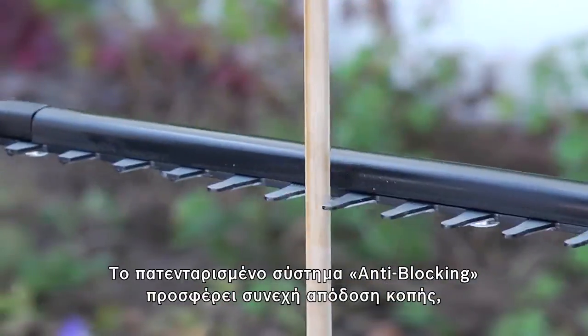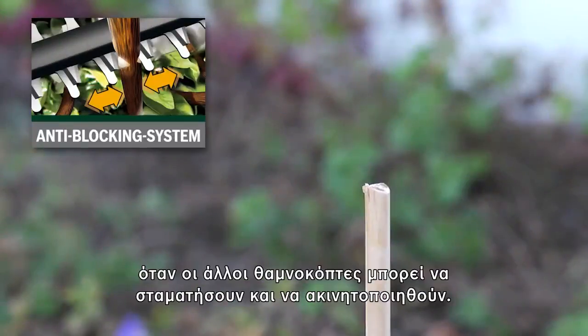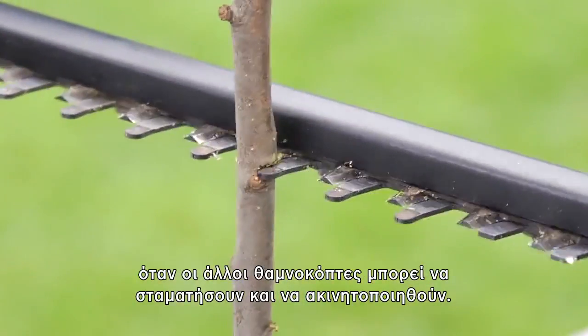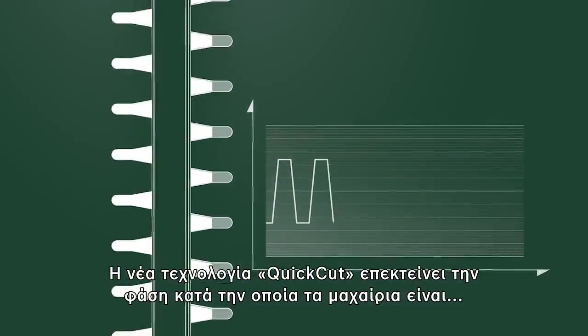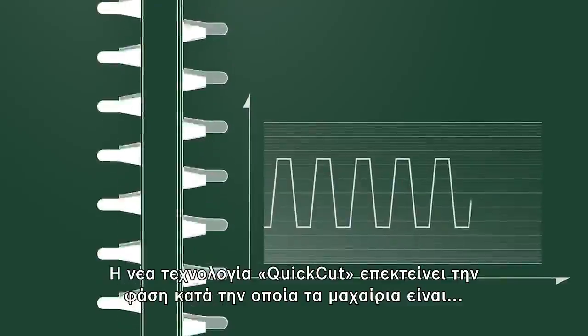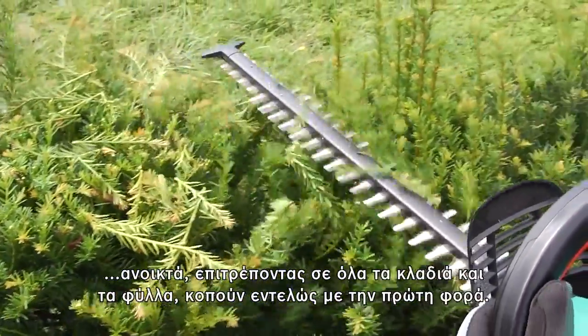The patented anti-blocking system delivers continuous cutting performance when other hedge cutters might stop and stall. The new quick cut technology extends the phase during which the blades are open, enabling all branches and leaves to be cut completely first time round.